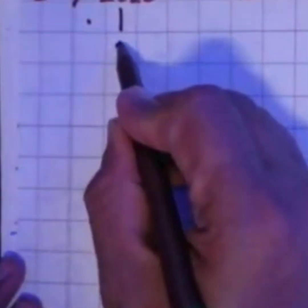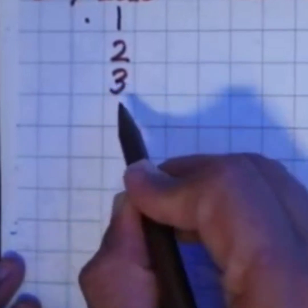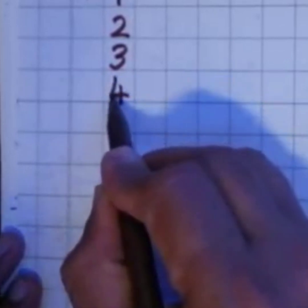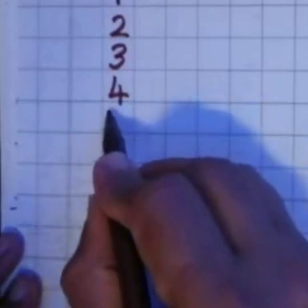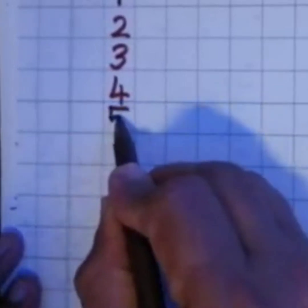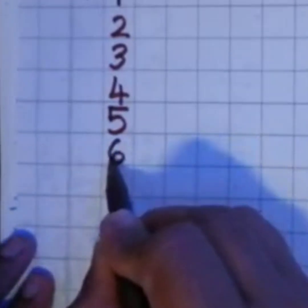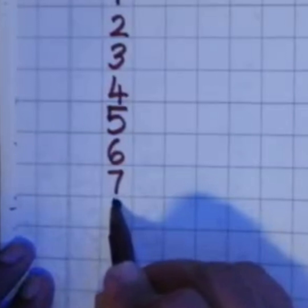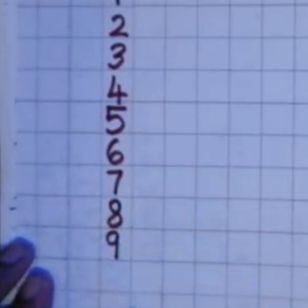Below 1 you shall write number 2, then 3. To write 4, be careful — we write a standing line, sleeping line, and then cut the standing line. Your 4 should look like this. Then 5 — we write a sleeping line, a small standing line, and then a curly line. A 5 should look like this. Below 5 we write 6.